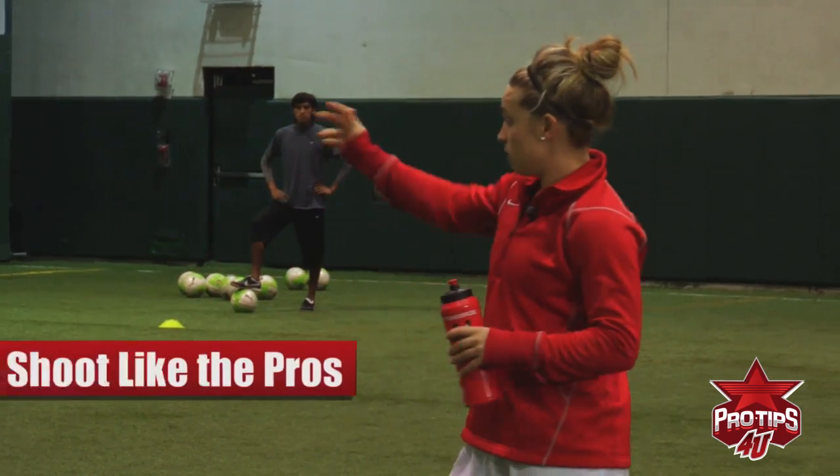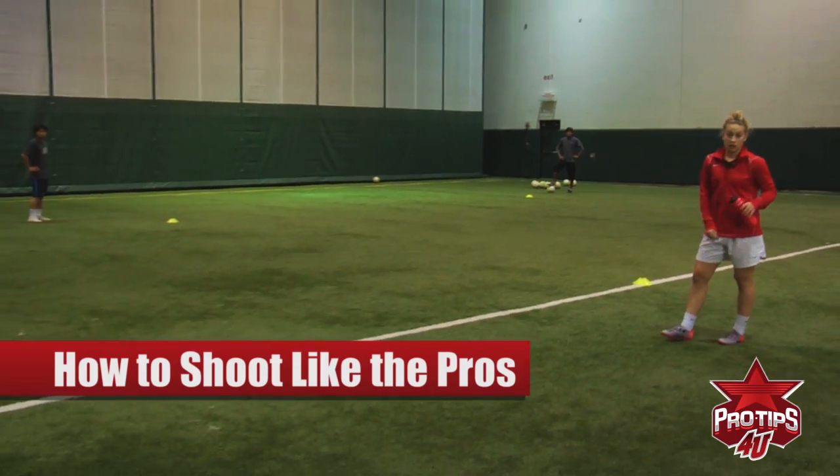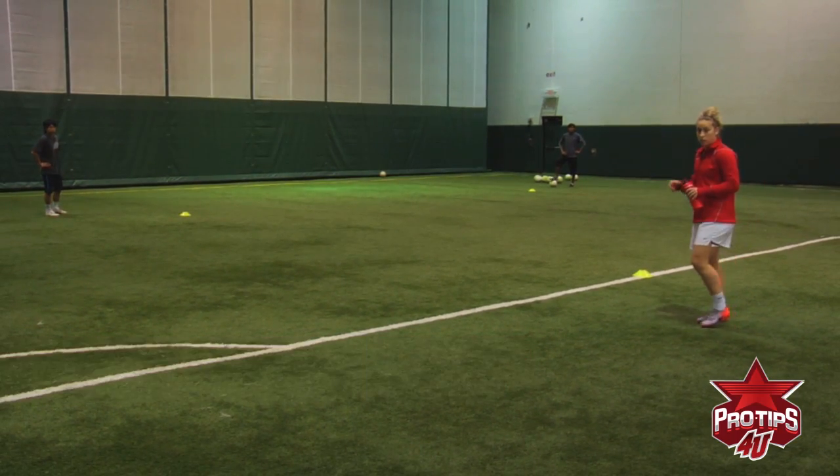Hi, my name is Ellen Masser. Today I'm going to show you how to shoot like the pros. As you can see over here, I have my good friend Taka, my good friend Greg, they're going to help me out. They're both men's professional players as well.